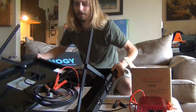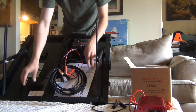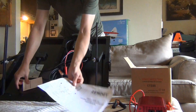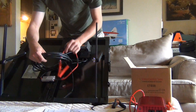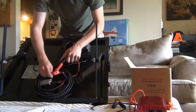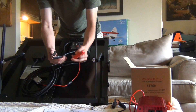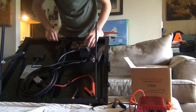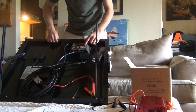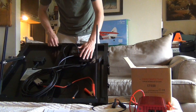In here we have our instructions, which there's really not too much to it. We have our alligator clamps here, which are going to go directly to a battery — to charge up a 12-volt battery like a car battery. Up here we have our charge controller and all the wiring, everything needed for an all-in-one unit.